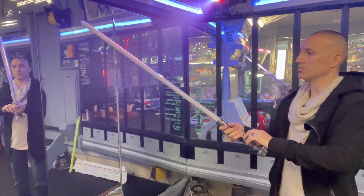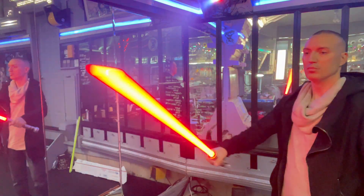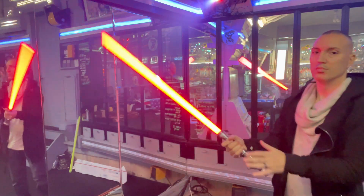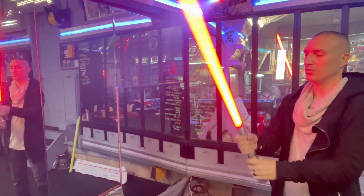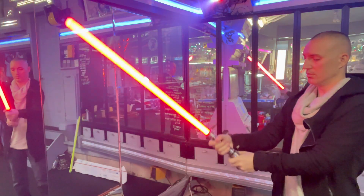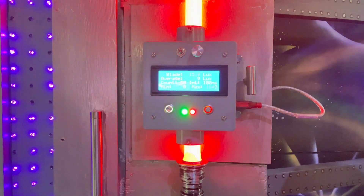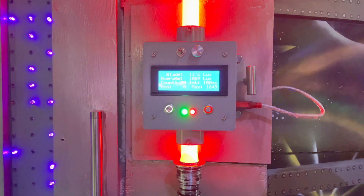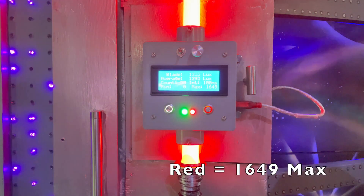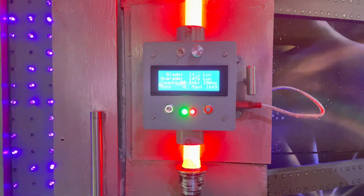I absolutely love how deeply rich this red is. Even though this was almost an instant-on type scroll effect, it looks so silky smooth due to the fact that these LEDs are so close together. Any scrolling movement or blade effects really show off. This red looks so smooth — no corn-cobbing, no shadowing. It's just smooth, deep, rich red. Here we see it maxed out at 1649 on the lux meter. It's a pretty decent red. How deep and rich this color was — it really stands out. It almost looks neon.